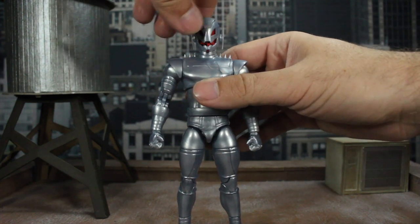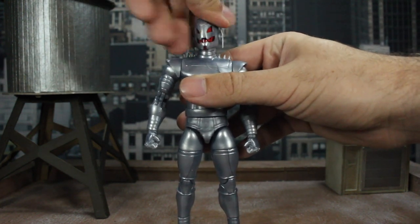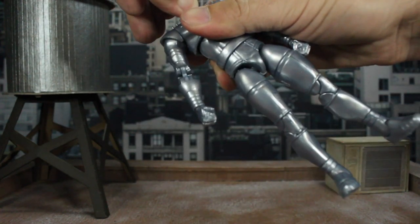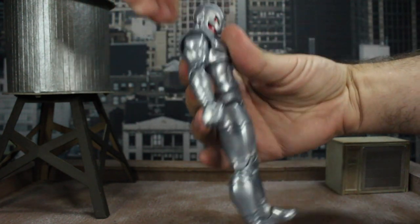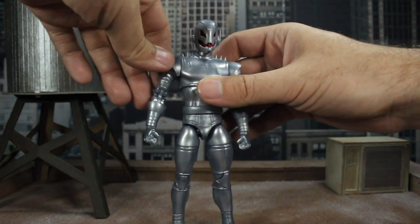On to articulation: he has a ball hinge at the top of the neck so he can spin all the way around with a little tilt side to side. There's tons of up and tons of down range — the head did pop off but I got it back on. Then moving to the arms.